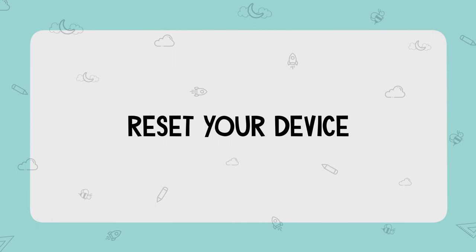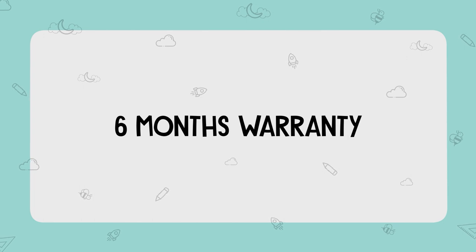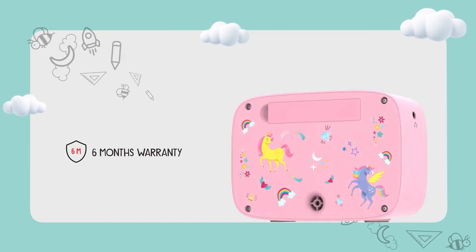In a rare case, if you face any issues with the product, you can reset the device by inserting a pin in the reset pinhole on the back of your Superbuddy Curio player. Superbuddy comes with a standard 6 months carry-in warranty so that you and your little one can enjoy it in peace with unstoppable curiosity and total safety and wonder.